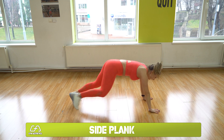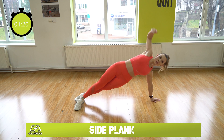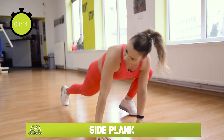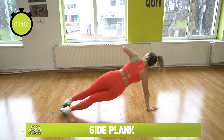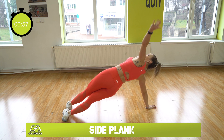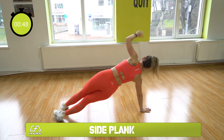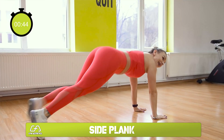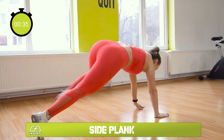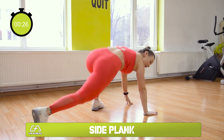Side plank position and up again. Ready? Let's do this. Stay low — side plank, keep your core strong, balance challenge. Going back down, now follow it on the left side, stay low, side plank, keep your core strong.